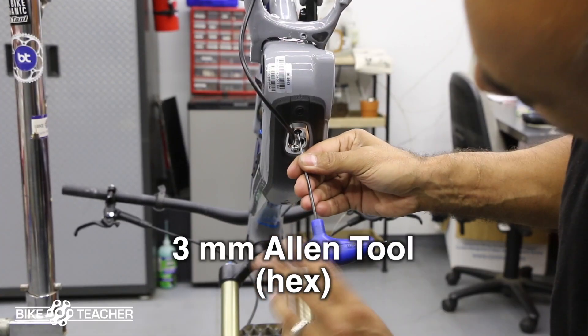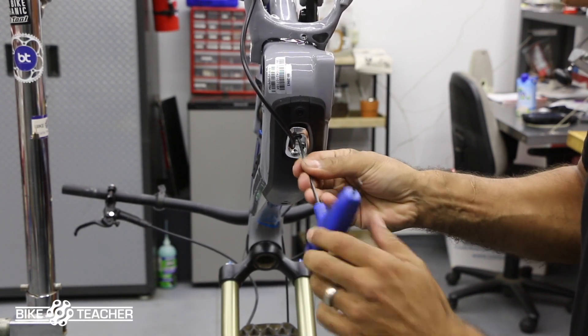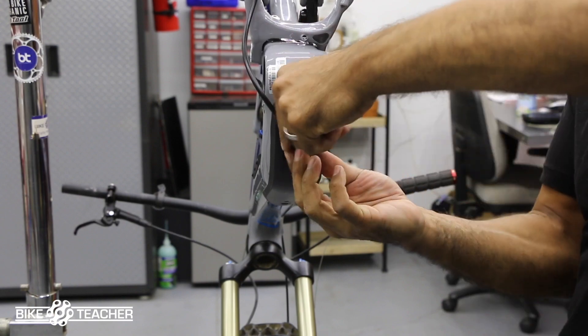Take this cover off. All right, so it's the black bolt on this one. We're unscrewing it. It's gonna take that cover plate off for the frame. It's gonna open up, give us a nice big opening. All right, so hang on to your bolt. Slide this up and out of the way.